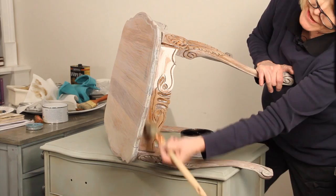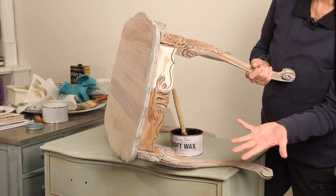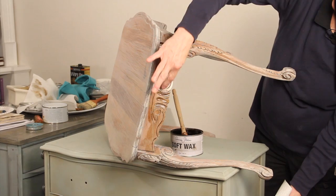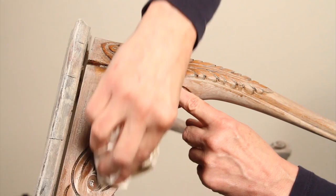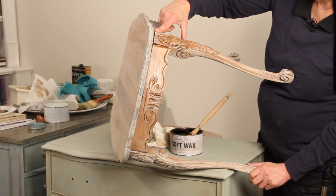Once we get it how we like — and it's just a little bit of experience and personal preference to know when I like it — that looks pretty good to me. Then I'm going to take my cloth and wipe off the excess on the raised areas. The dark wax will remain in the carvings, but on the high points I'm going to take it off. That way the shadows are going to help those nice details stand out.